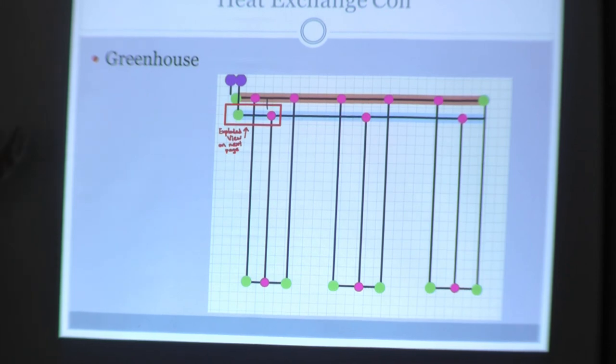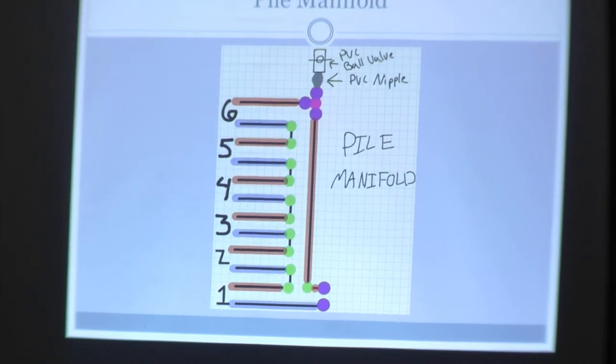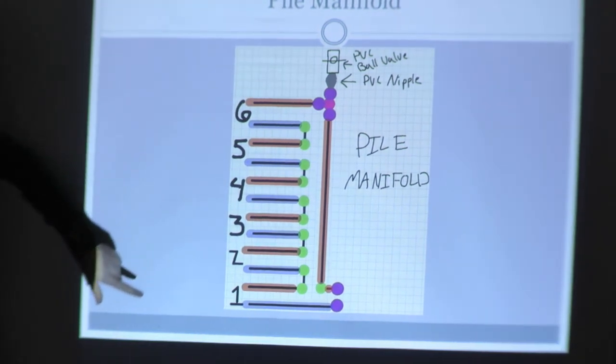All these components I have examples of over there so people can see the different pieces. I'll also be able to email these diagrams out to you in electronic form so you can review them and use them in the future if you construct your own system.